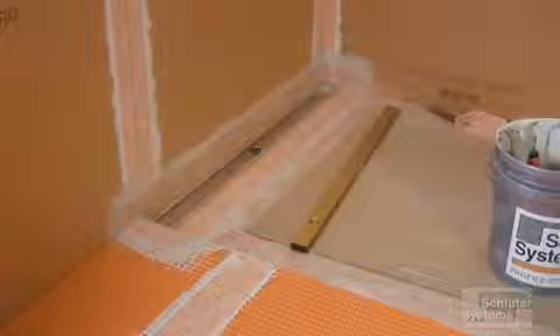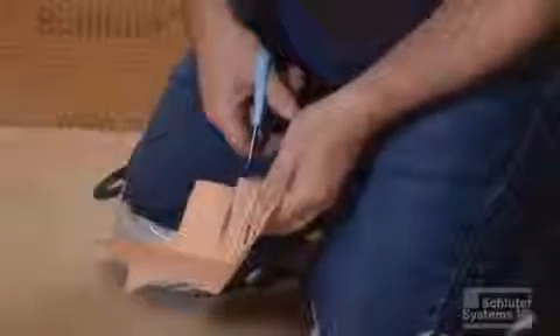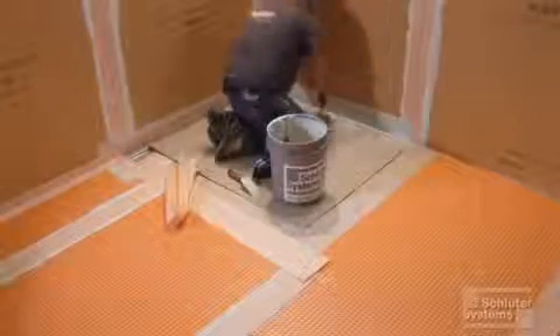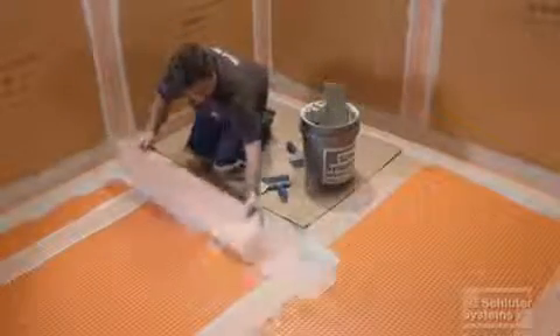Remove the protective covering from the channel body for the installation of the KERDI carat corner. The bottom of the corner must be trimmed so that it doesn't protrude over the channel and interfere with the grate assembly. Install the corner, making sure to firmly embed it into the thinset mortar. Repeat this process with the KERDI band waterproofing strips along the shower tray, ensuring that all seams are overlapped by a minimum of two inches.